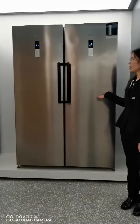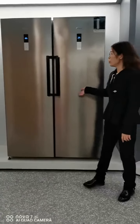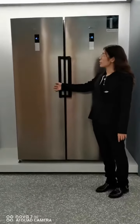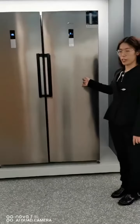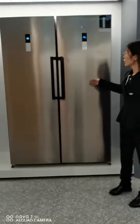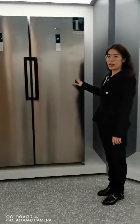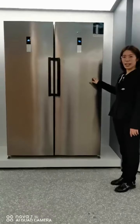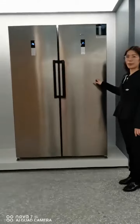As you can see, for the exterior, it's very similar. For this one, it's the freezer and this one is the fridge. You can see from the exterior, we can make the color in brushed stainless steel. And we can also make white color or black color.